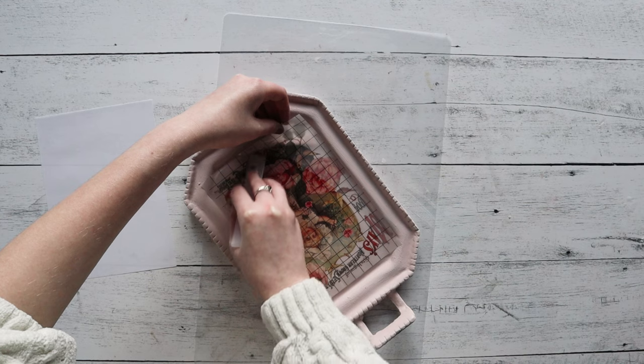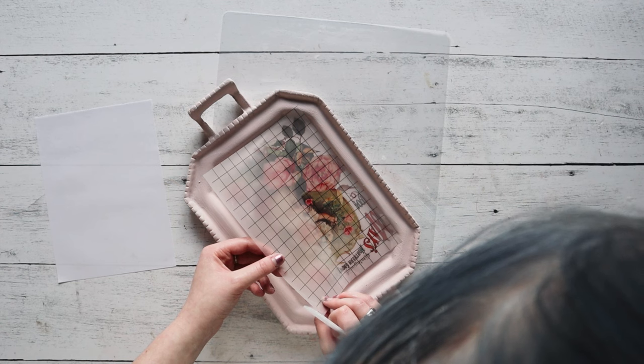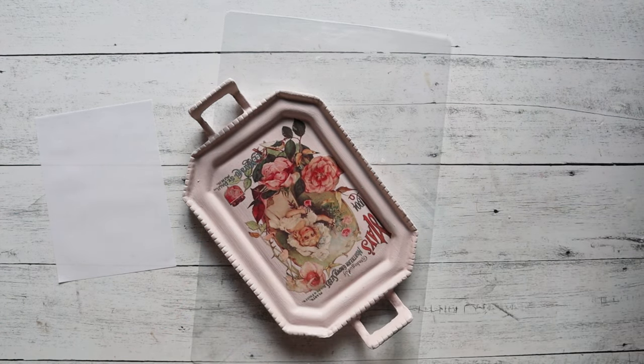Once it is peeled off, you're going to be left with this beautiful design — the roses, the colors. I just love the pink on pink, especially for the Valentine's Day season.